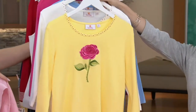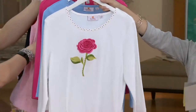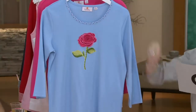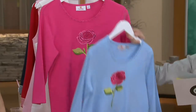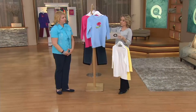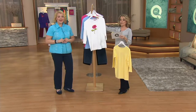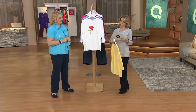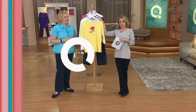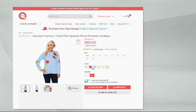We have it in great colors — yellow, white, sky blue, and pink. I love how the rose pops off of this no matter what the color. Extra, extra small to 3X. QVC price of $36. Take advantage of that buy more, save more — every shirt after that is $32. And there's the sweater that goes along with it. QVC.com — you will find it.